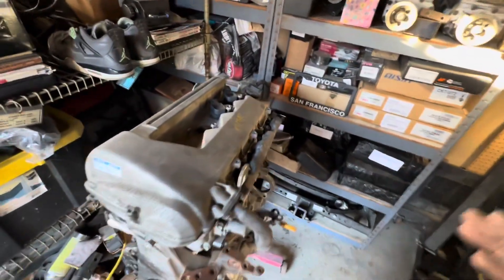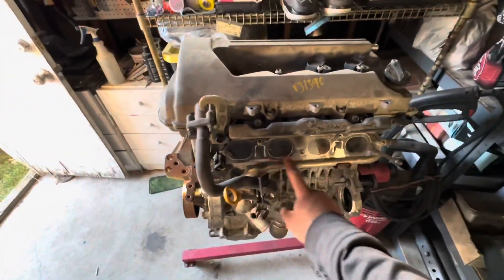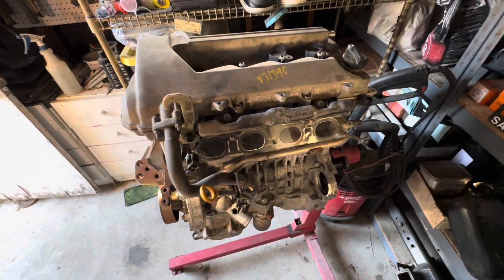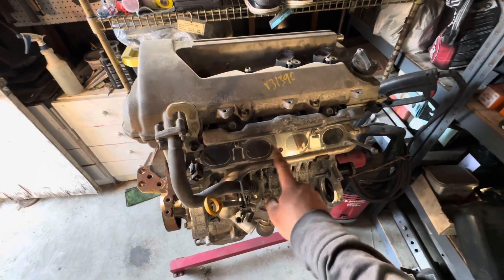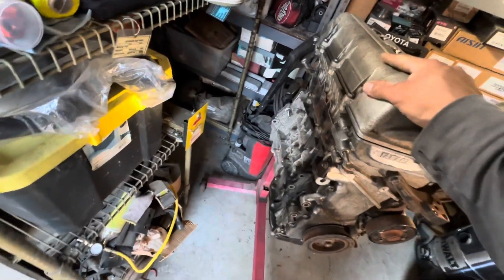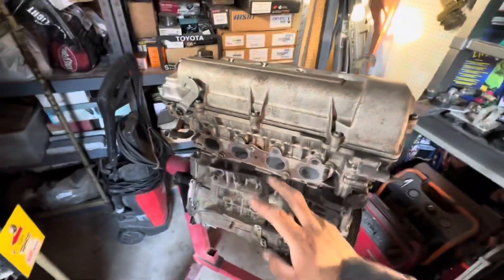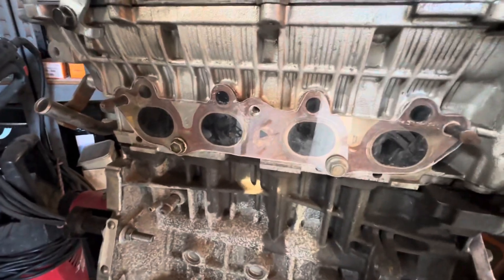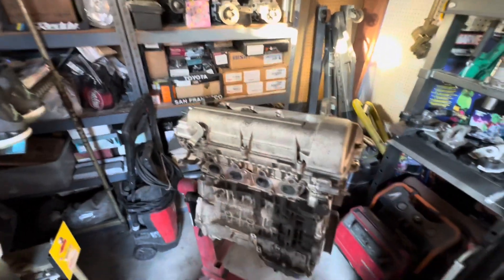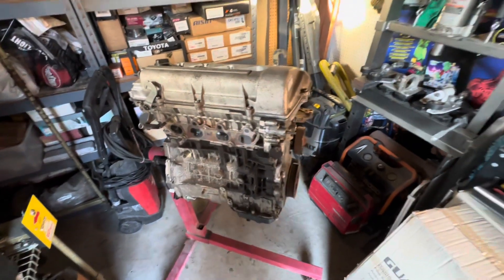I'm gonna take my time cleaning and prepping this, making it look nice inside the Corolla. If you guys are wondering, I made these covers out of acrylic sheet left over from another project - I believe BOE sells them if you want to pay for them. But if you have a piece of plexi laying around, you can just cut it out to shape. I didn't want the elements getting inside the engine while it was going to sit for a while.